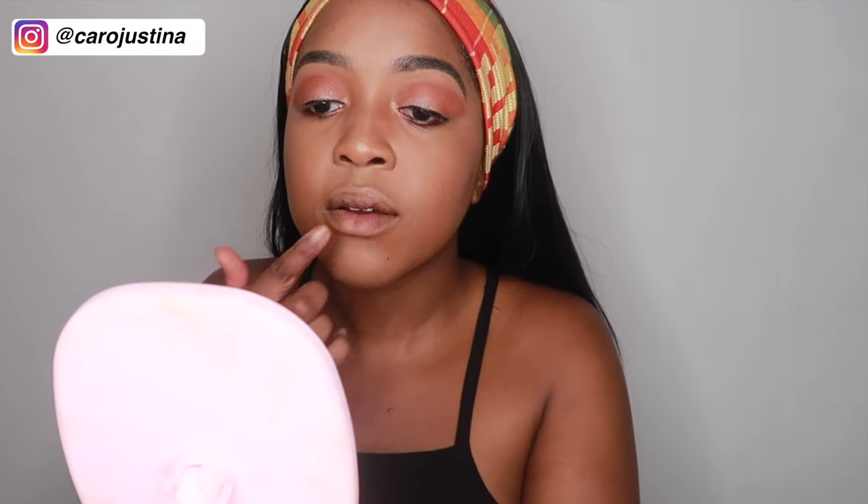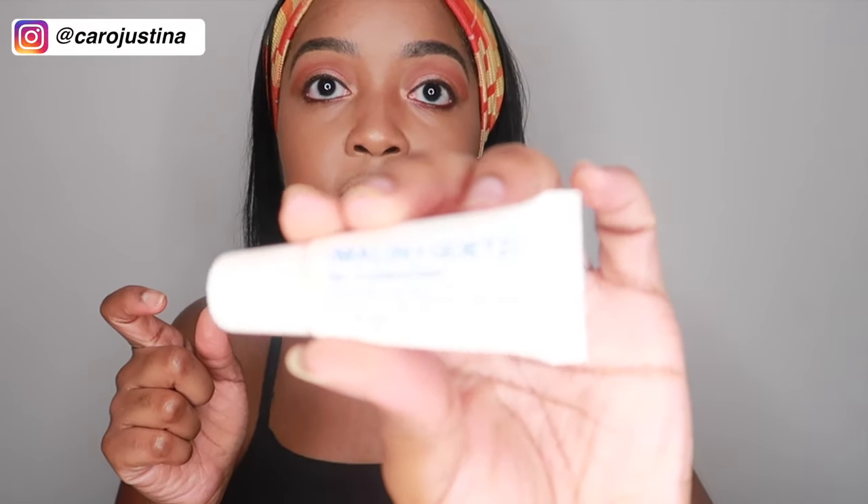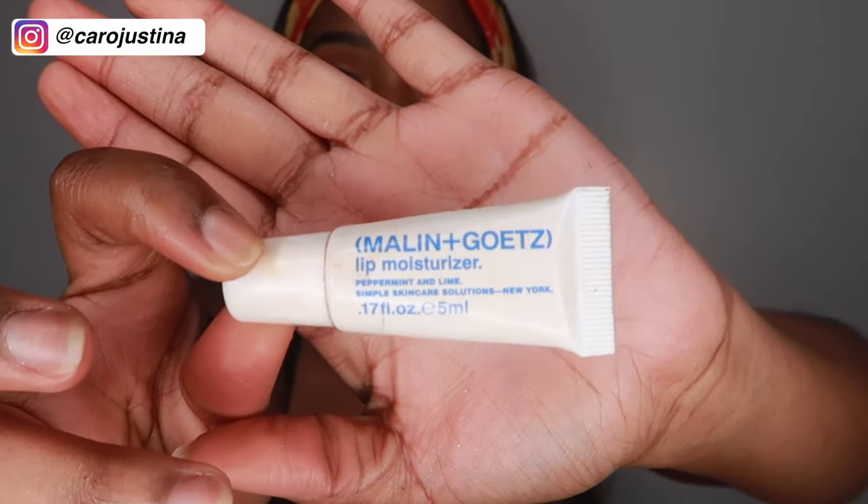Now I usually moisturize my lips after I moisturize my face, or maybe after primer if I forget, but I completely forgot to mention it until now. This is Madeline and Goats Lip Moisturizer in Peppermint and Lime, and it makes your lips so soft, y'all. Love it.